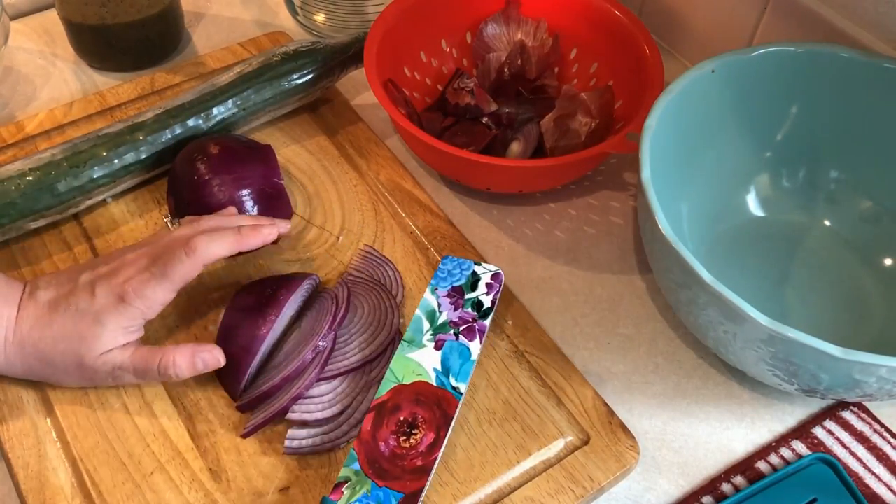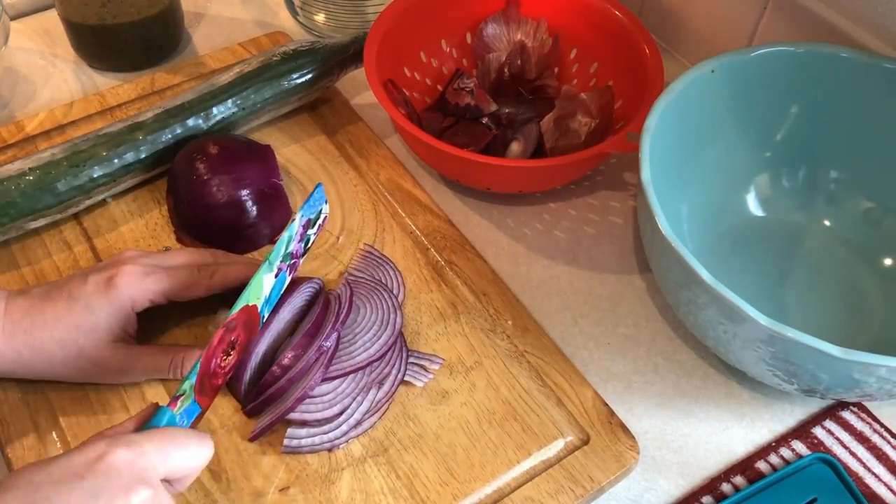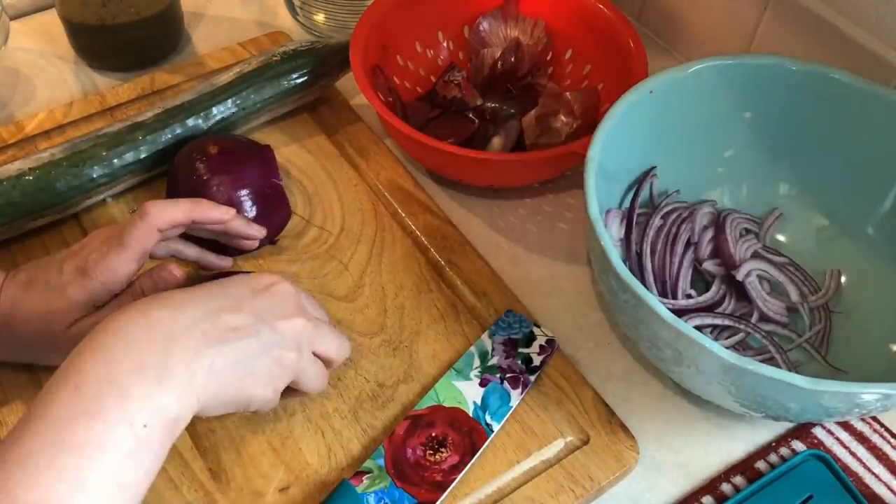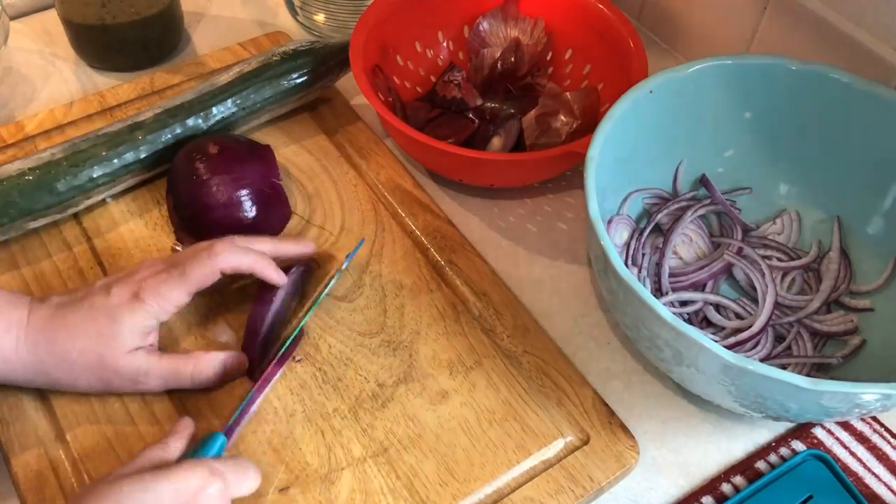Hi guys, welcome back to my channel and welcome back to another meal prep video. I'm going to start this video off with prepping some vegetables that I'm going to need for this meal prep but then also for various recipes throughout the week.